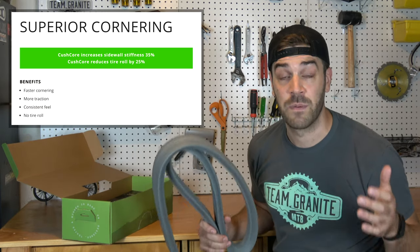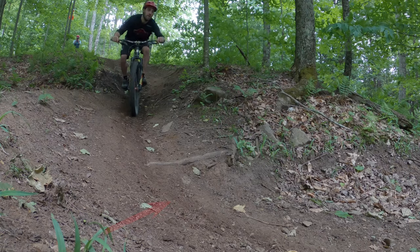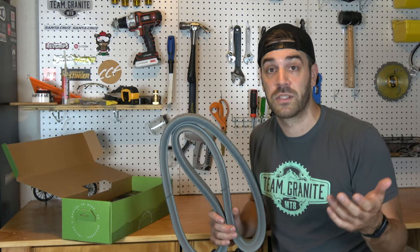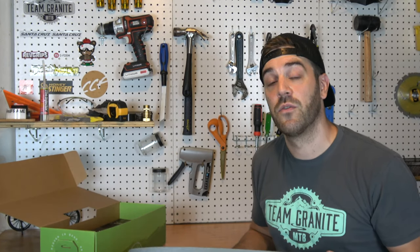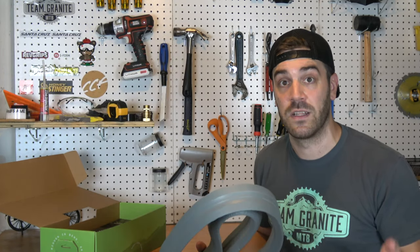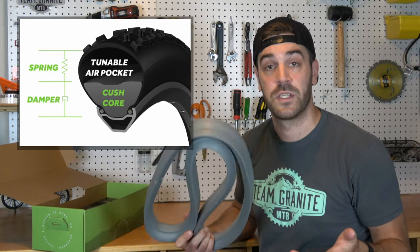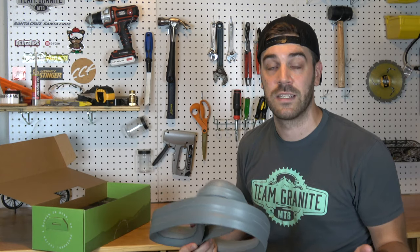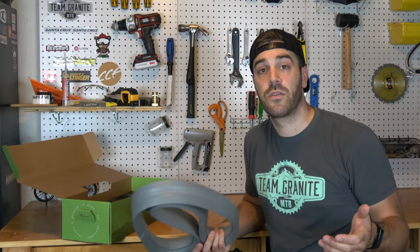The next factor they highlight is a 35% sidewall stability increase. The sidewall stability especially when cornering is insane — I can rail corners now without worrying about my tire burping, my sidewall collapsing, or the tire rolling off the rim in a worst-case scenario. Last but not least, KushCore claims to increase the smoothness of your ride by 12%. An exact percentage won't match for everybody, but it definitely increases how smooth you ride. You can compare it to the damper in your suspension — it dampens all those hits. These percentages can't be 100% exact, but KushCore is extremely effective in all the factors it claims.